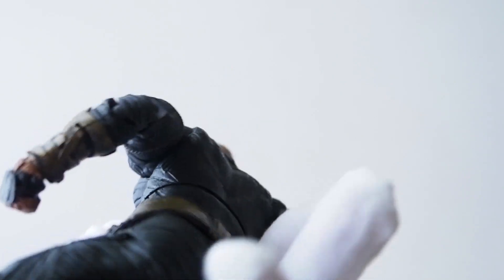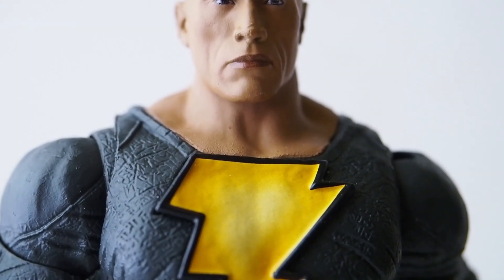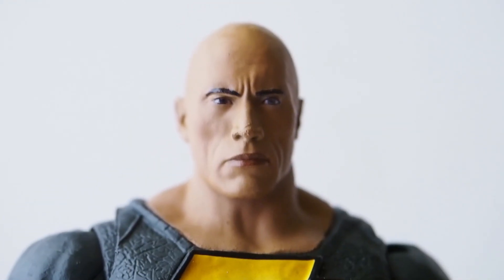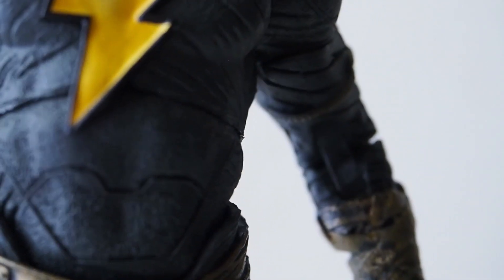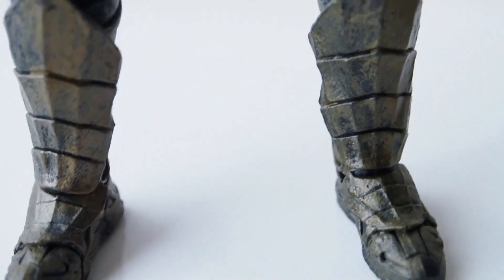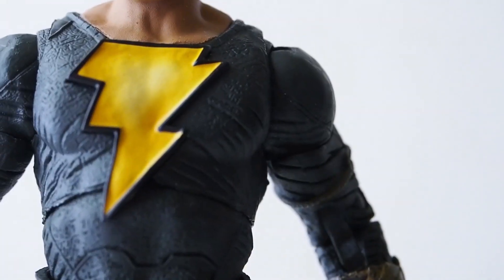Let me do a close-up on both figures so you get the full details. The Rock's head sculpt is quite nice — not perfect, but they did a fantastic job, much better than other characters like Aquaman and Wonder Woman. You can see his outfit has a lot of detailing, patterns, and scratches on the suit itself. One thing I noticed is that the belt, gauntlets, and boots are gold on this version, but on the cloaked version the belt, gauntlets, and boots are not gold.